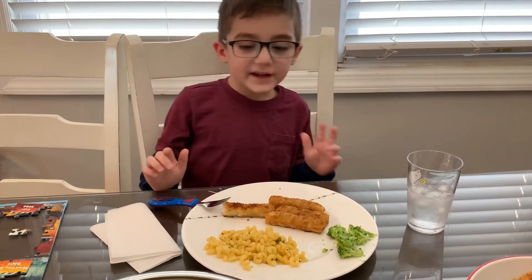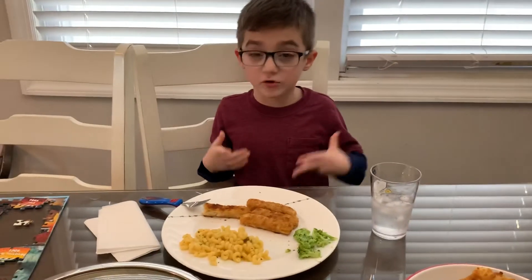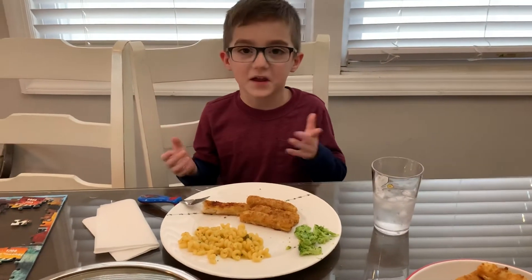I would give this a 9 out of 10 because I would say it's too much cheese in this macaroni casserole.